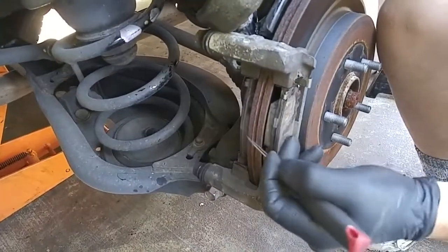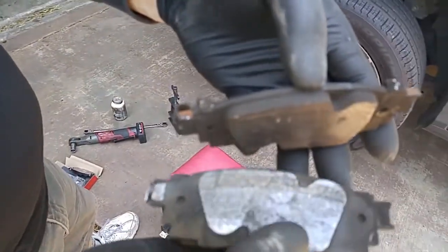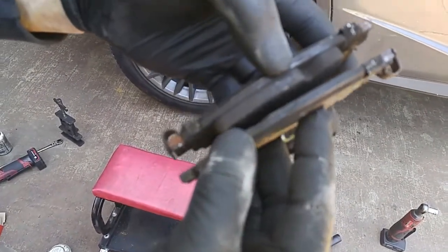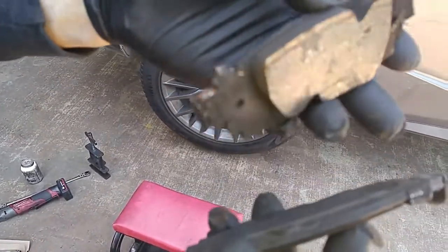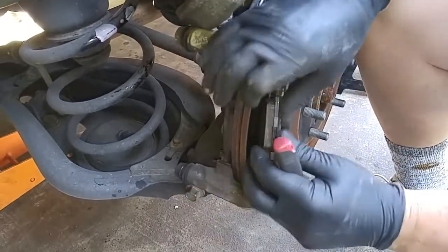Although these pads aren't worn out here, they're worn out on the other side. This is what happens when caliper pins are not lubricated — uneven brake wear because the caliper can't float on the pins. So one side is doing all the work while the other side is doing nothing. So you replace brake pads as a set.